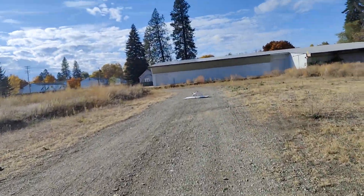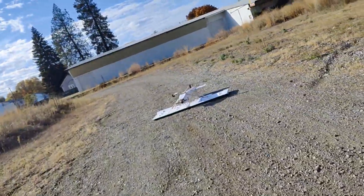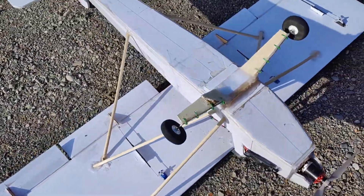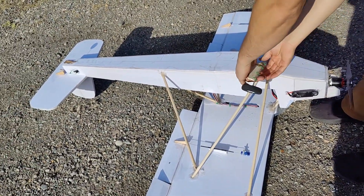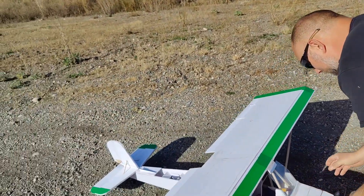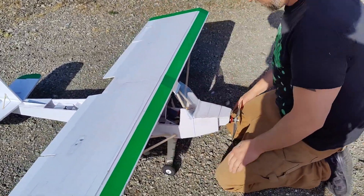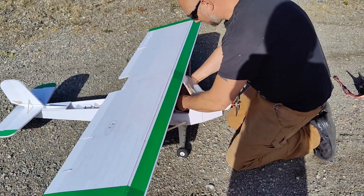Every time I try to have a smooth landing... yeah, broke it. It's so heavy, so nose heavy. I'll probably just bend that back. I try to come in decently and it barely has enough thrust to get off the ground.